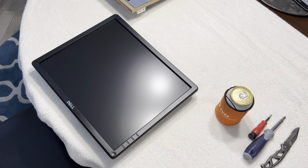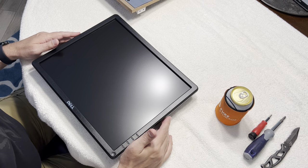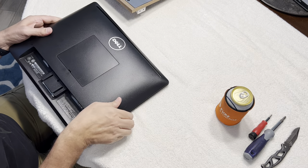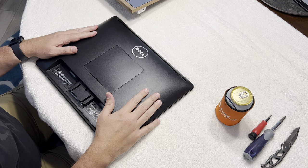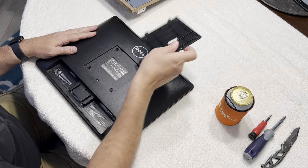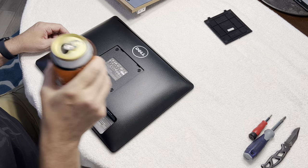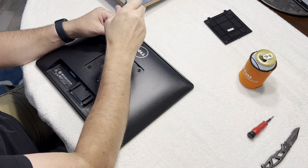Hey everybody, what's up! So I got the centipede cabinet and I'm assembling it now. While I was doing that, I thought I would go ahead and do a video on how to decase the Dell E1715S monitor and mount that in the RK1-up. So let's crack open a cold one and we'll get started.